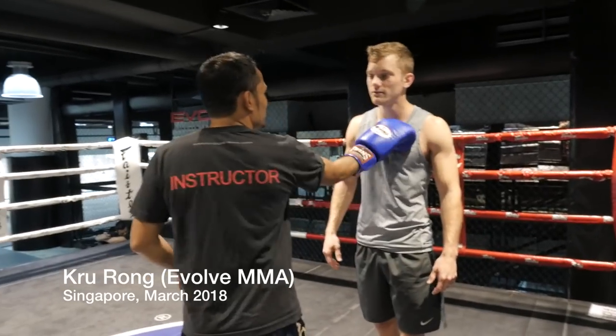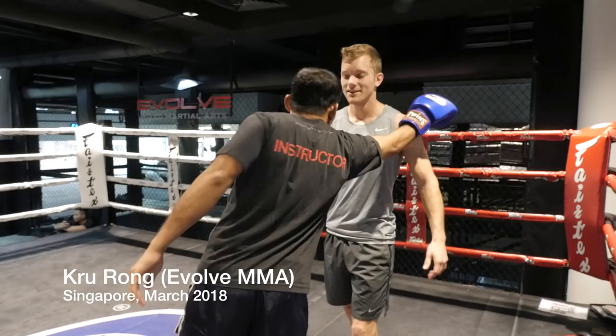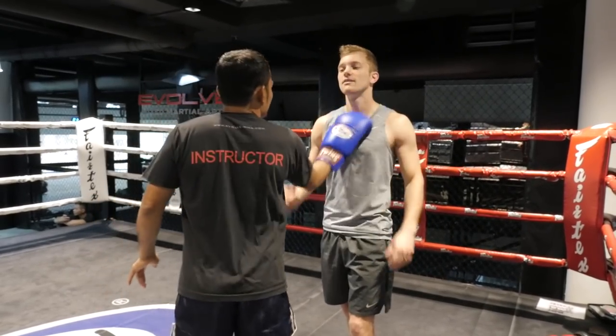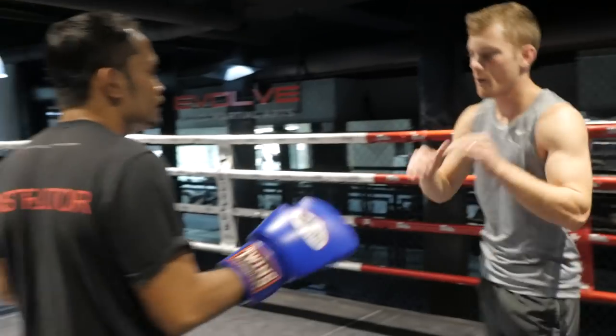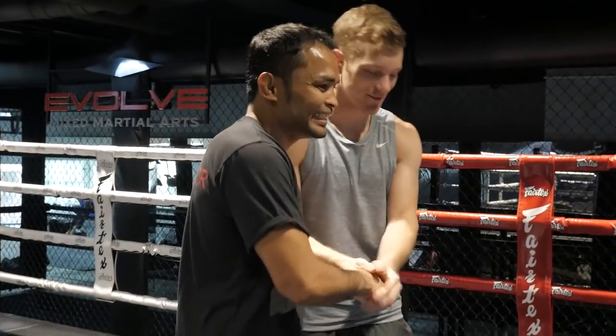Before we look at each individual technique, I want to share a fight tip that I got from Krurang of Evolve MMA in Singapore about three months back. He said when posting out to keep distance, use the part of the glove where your thumb meets your finger to ensure better traction and to go for the throat. You can do this with MMA gloves and boxing gloves. It's these specific details, these golden nuggets, that make training with top level coaches at Evolve MMA so invaluable.